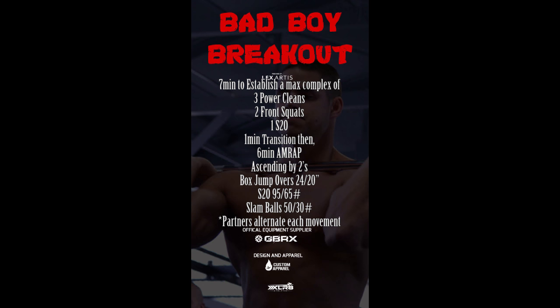If partner 1 begins on the box jumps, partner 2 begins on the shoulder to overhead, then partner 1 would do the slam balls. Partner 2 would do the box jump overs, partner 1 would do the shoulder to overhead, and partner 2 would do the slam balls. You will alternate in this fashion for the entire 6 minutes.